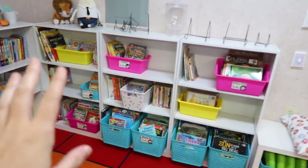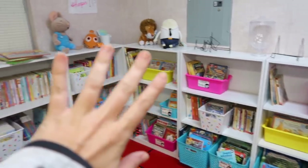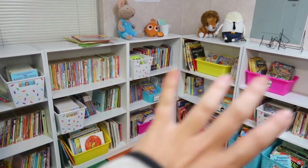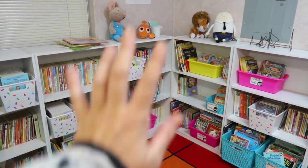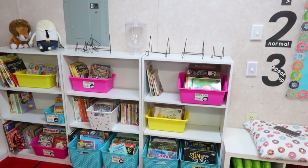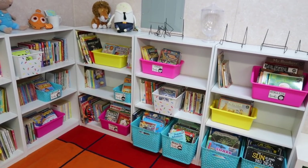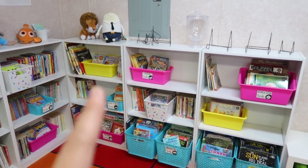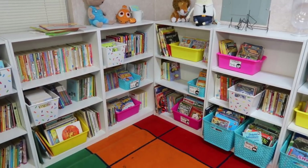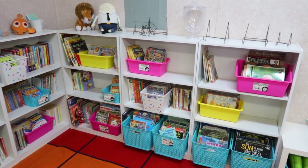I tried to keep nonfiction, biographies, and historical fiction over here, and then fiction, fantasy, science fiction, horror, adventure, and all the graphic novels over here. I love it. I know I have some labels and some not — I don't know if I want labels, maybe on the regular bins but not on the sprinkle bins. The sprinkle bins are pretty obvious anyway because it's not like all those books will be gone at once. But like I said, I definitely have room to grow, which is really cool.